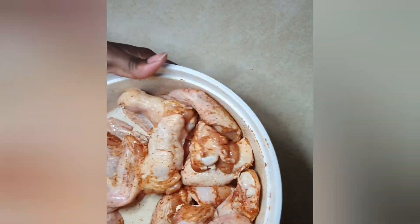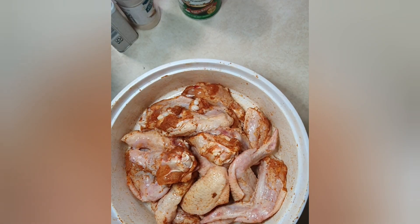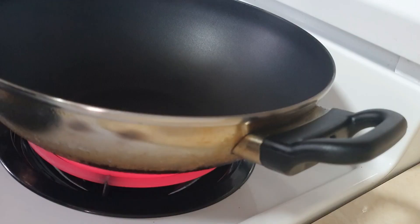Go ahead and mix them up to get the wings evenly coated, and then we'll marinate for two to three hours — according to your time. Make sure to cover it and let it marinate at room temperature.